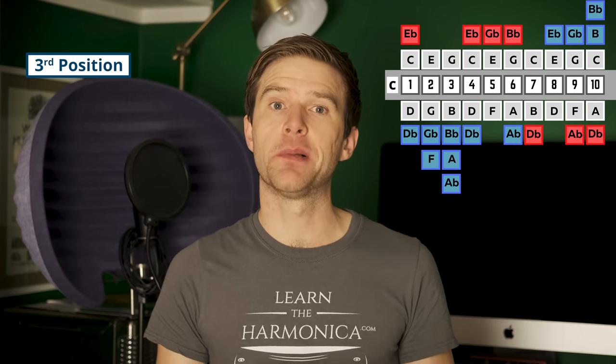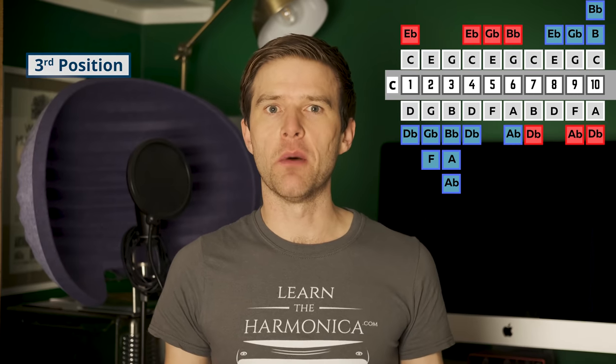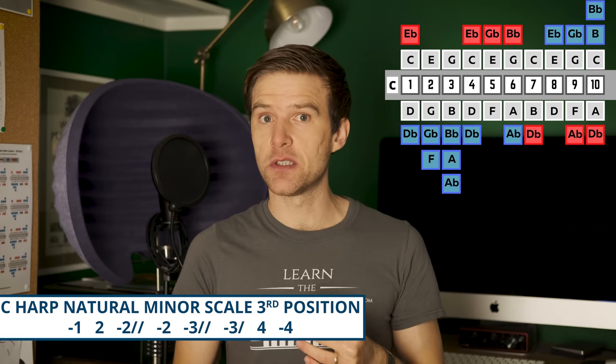The last position I want to mention is third position, and this is most often used for playing in minor keys and minor scales. This is the way we get around the problem of having a major-tuned harmonica — how do I play in a minor key? On a C harmonica, third position would be the key of D. Our home note would be one draw, four draw or eight draw. C major and D minor are closely related, so if we bend a few of the notes we can get really beautiful things in a minor key.